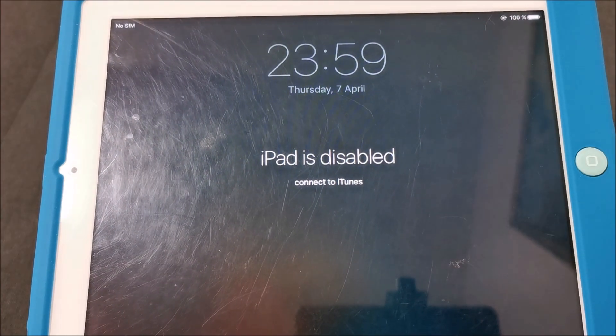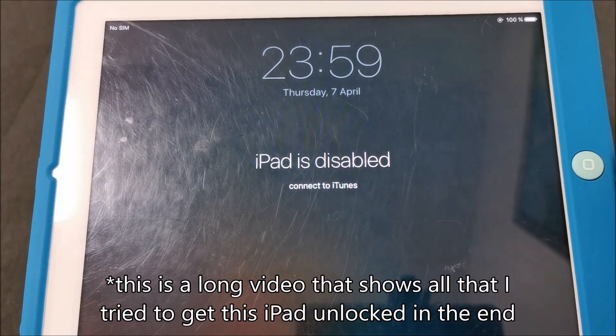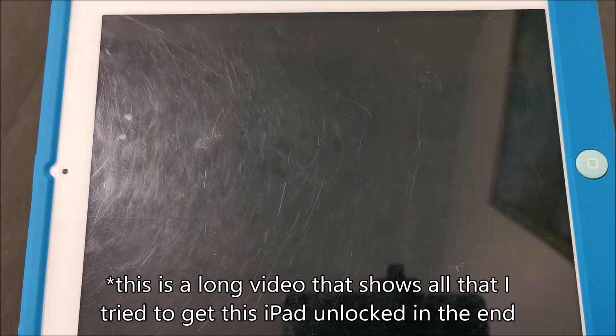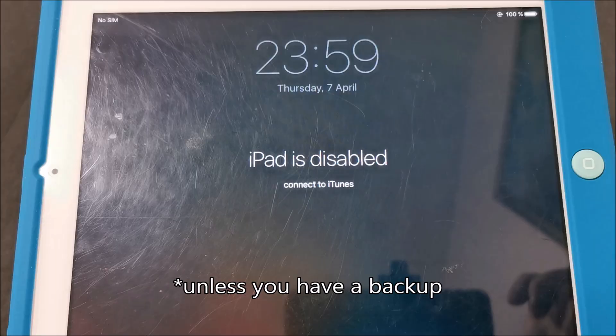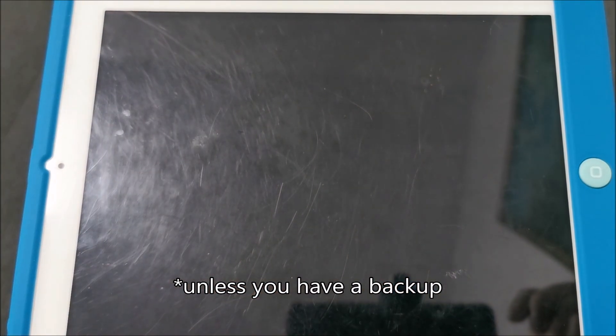Hi there! In this video I'm going to show you how to unlock an iPad 2 - quite old - if it gives you the 'iPad is disabled' message. But beware from the start, most likely data on it will be gone and there's no way to get it back, at least not that I know of or found.